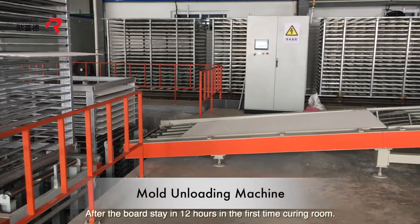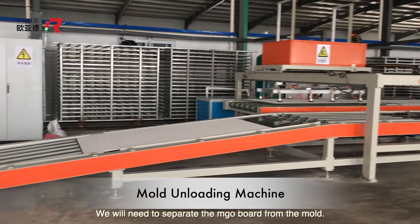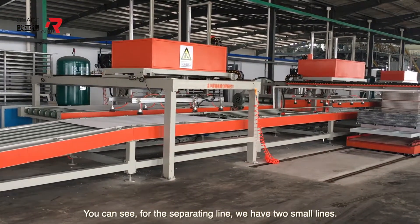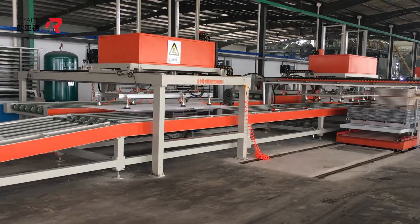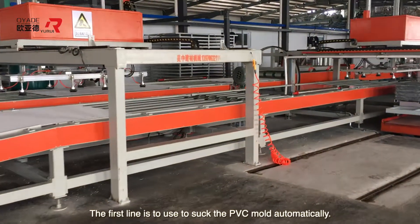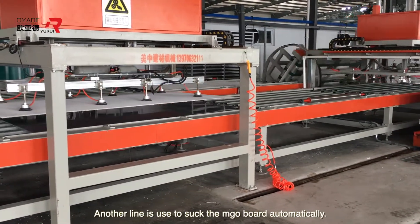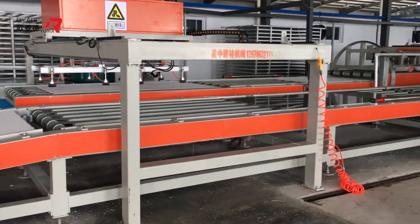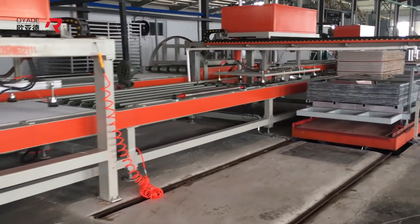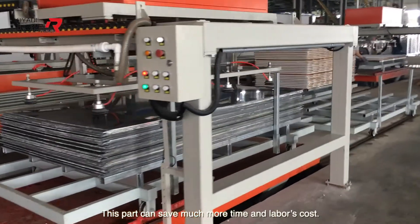After the board stays 12 hours in the first time curing room, we need to separate the MGO board from the mold. For the separating line, we have two small lines. The first line is used to automatically suck the PVC mold, and the other line is used to automatically suck the MGO board. This part can save much more time and labor cost.